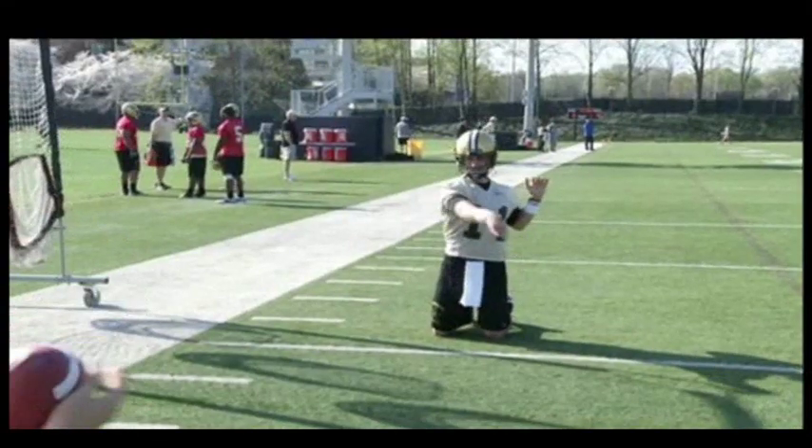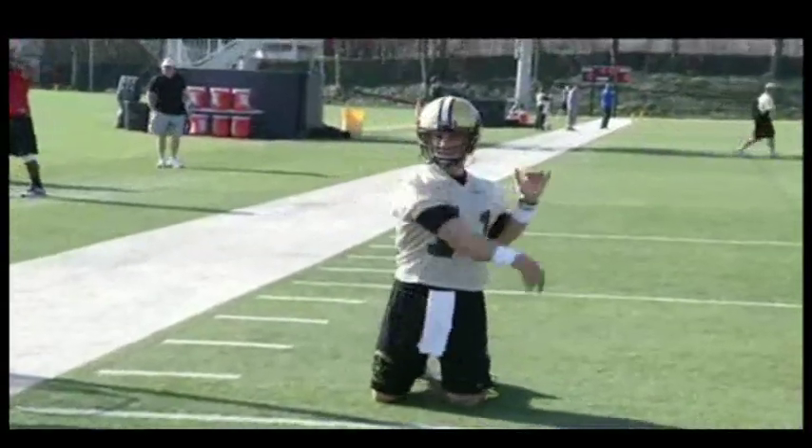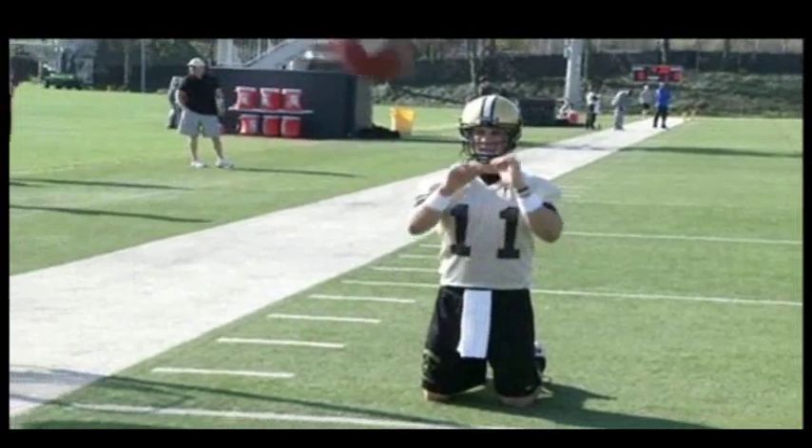Here's another look at it. You can see the finish through the hip — left shoulder, right shoulder.